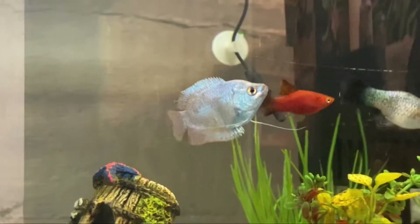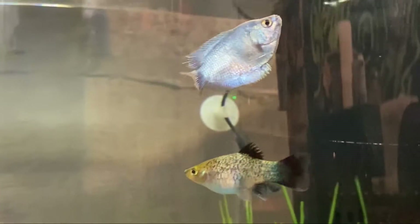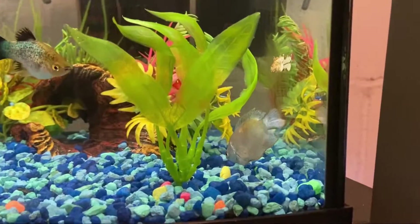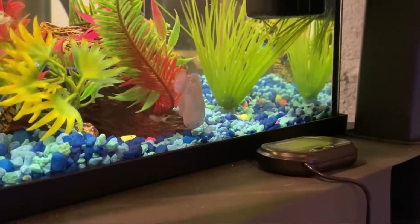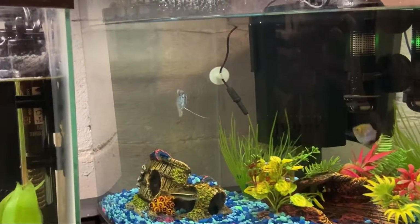It's not too noticeable but you can see some spots where the blue is missing on his fins where they were nipping at him. This is extremely sad to see — I just hope he does better in here. It's actually been a few days now and he's been doing really good in this tank. I know he's going to make a full recovery.